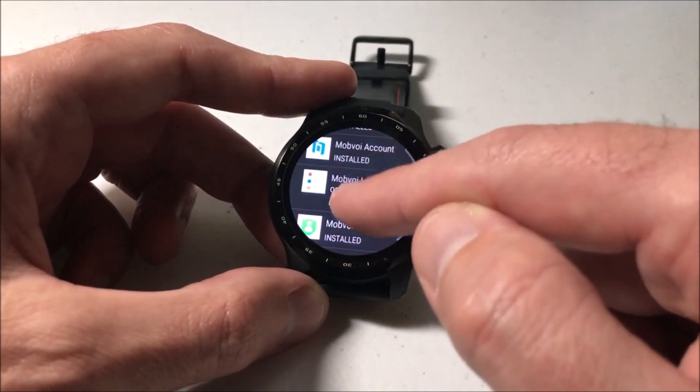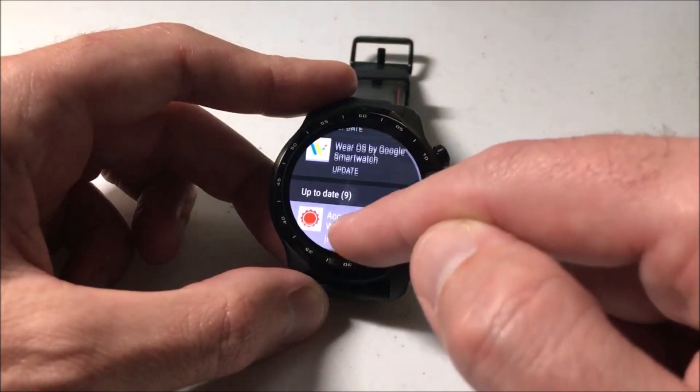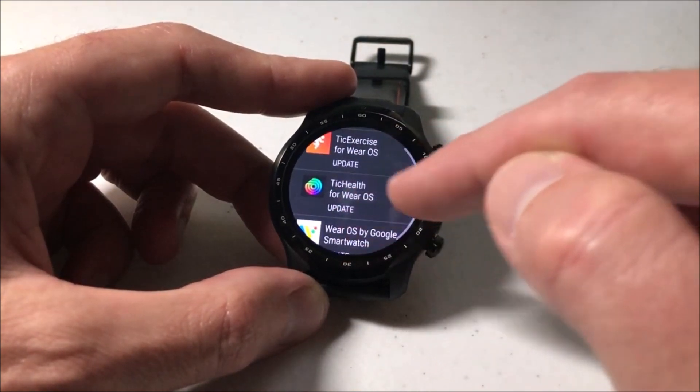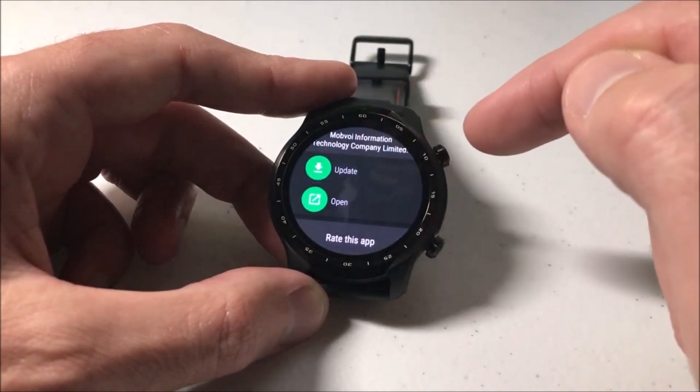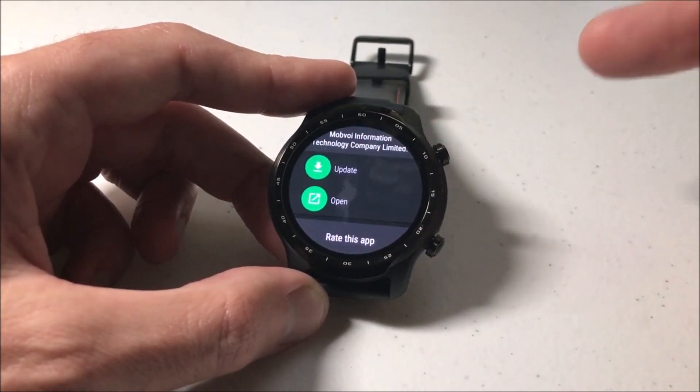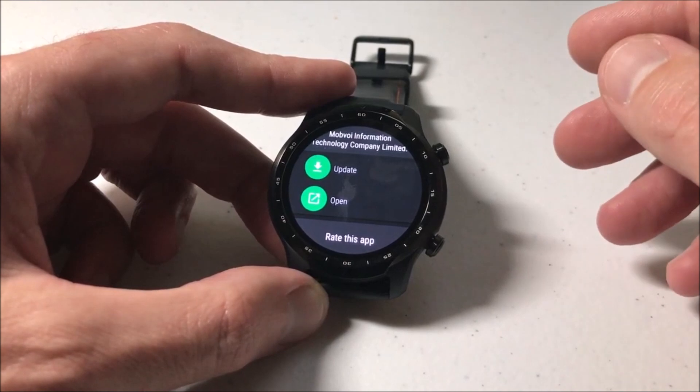Now be warned, there are some apps on here that you can't uninstall. For example, if I go to Tick Health, I can update it and I can open it, but I can't uninstall it because the watch has that basically blocked.